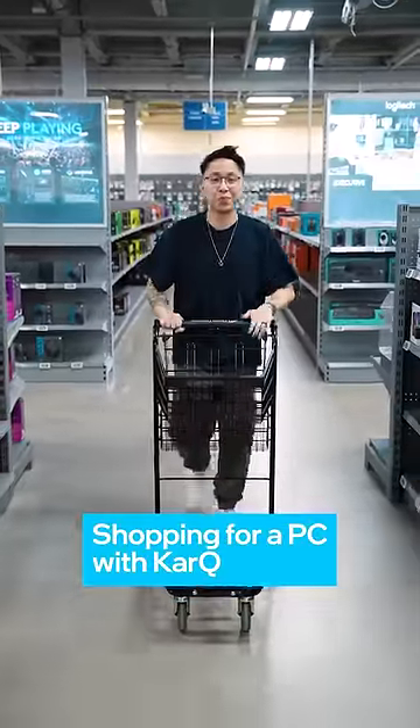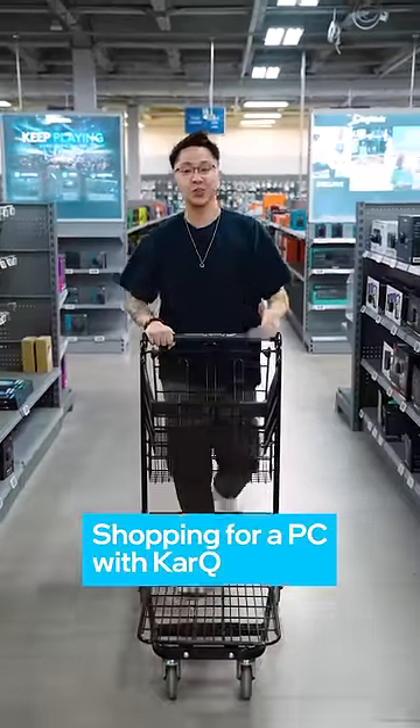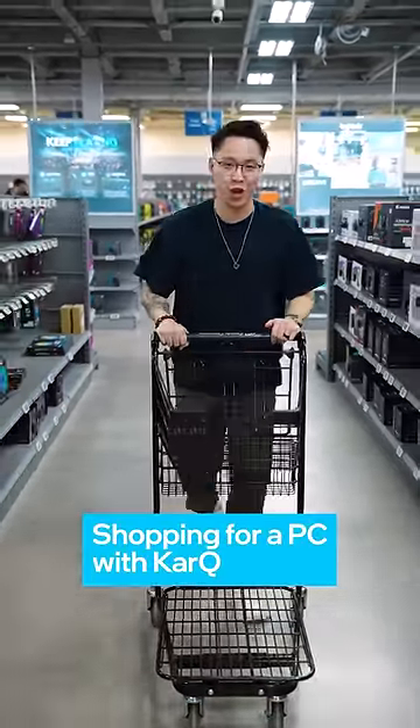Hey, I'm Karki. I'm here to build a new Intel PC for new gamers and streamers. Let's go shopping.